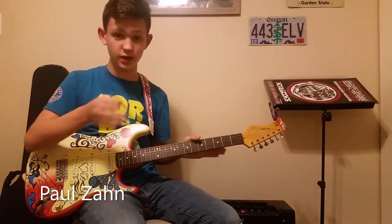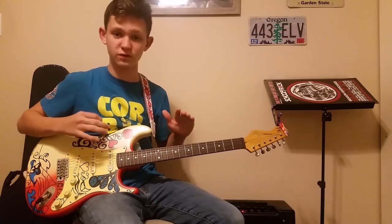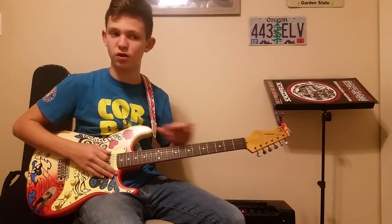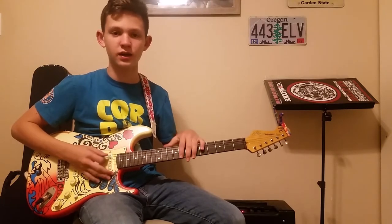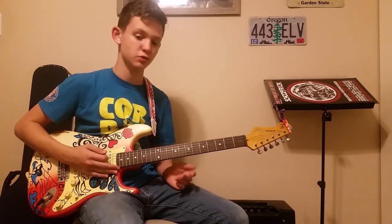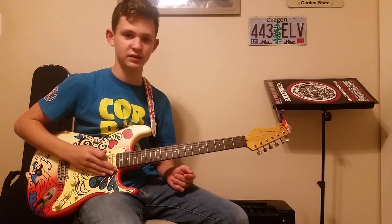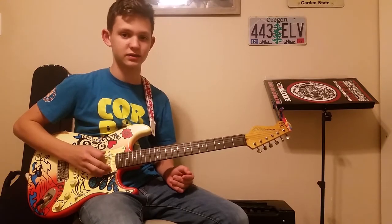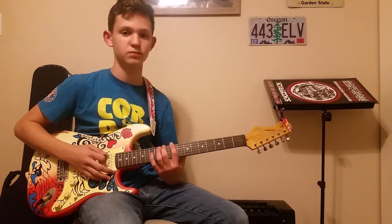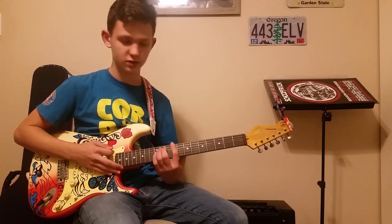Hey guys, what's up? So today I'm going to be teaching you one of the easiest and probably one of the most fun songs that I have learned through my guitar career. It is Seven Nation Army by The White Stripes, and it's really simple because it really only takes the low E string to play and it's not very complicated. There are two power chords in it, but I'll show you those. Let's just dive right in and figure this song out.